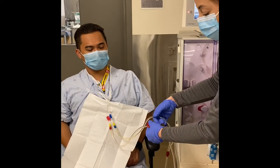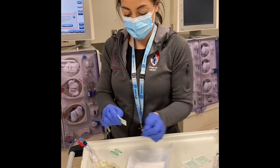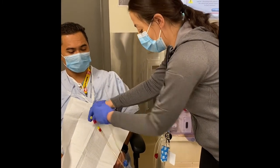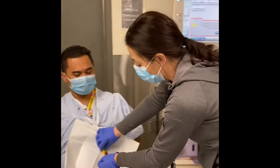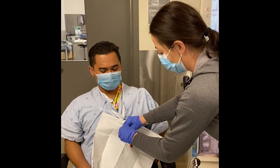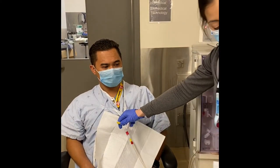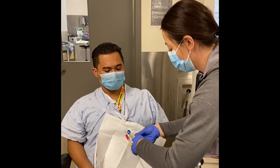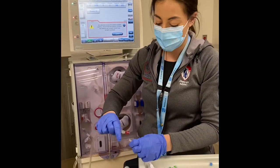Now I'm going to clamp my blood lines to my patient's access. I'm going to disconnect my line from the access and attach it right away to my Y connector. Then I'm going to take my alcohol swab, clean the access for 30 seconds, and flush. I'll repeat the same for the other side and connect my arterial blood line to the Y connector.